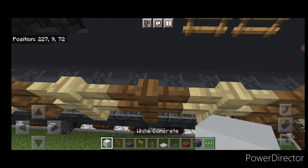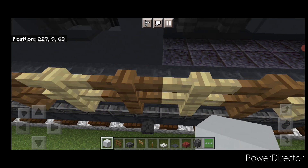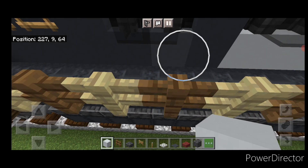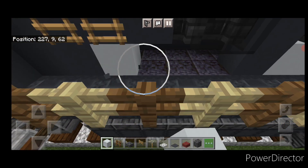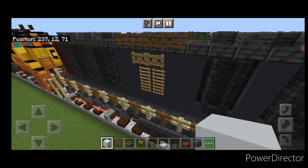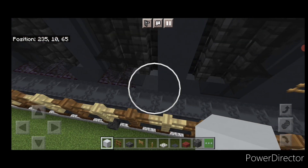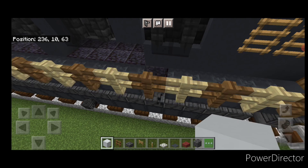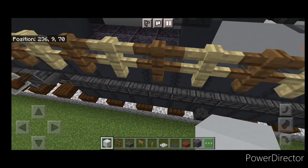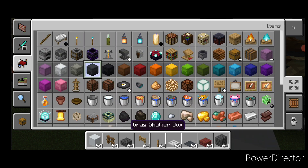Under this ladder, knock out a line of eight blocks coming forward, then skip one and knock out four. Fill all the holes with white concrete — that represents the lettering since it's too small to make actual letters. Then come under here under this ladder, knock out four, skip one, knock out eight, and fill that with white concrete on this side as well.